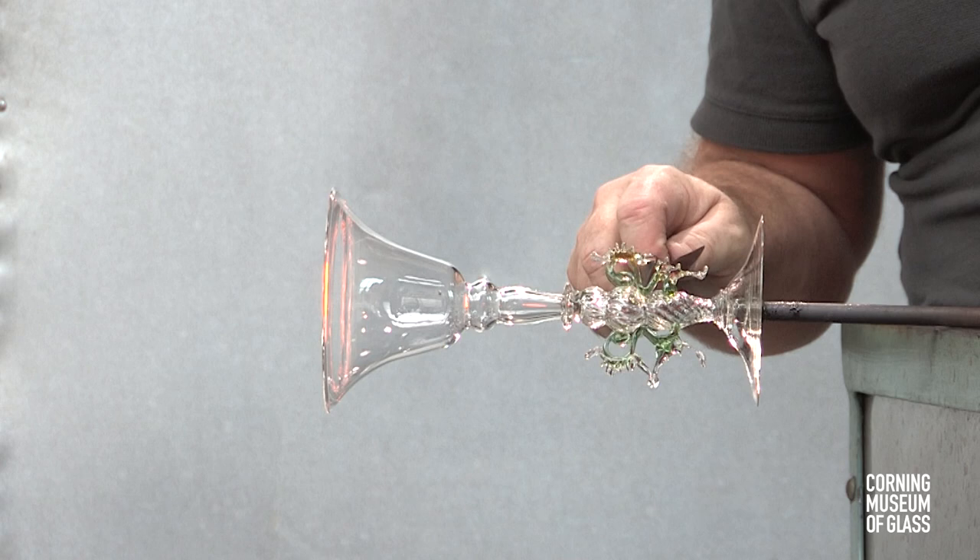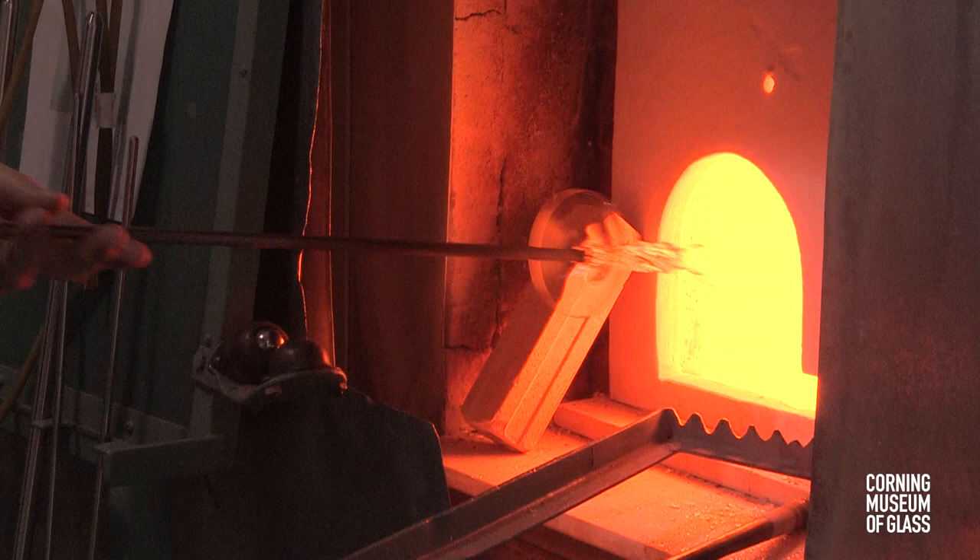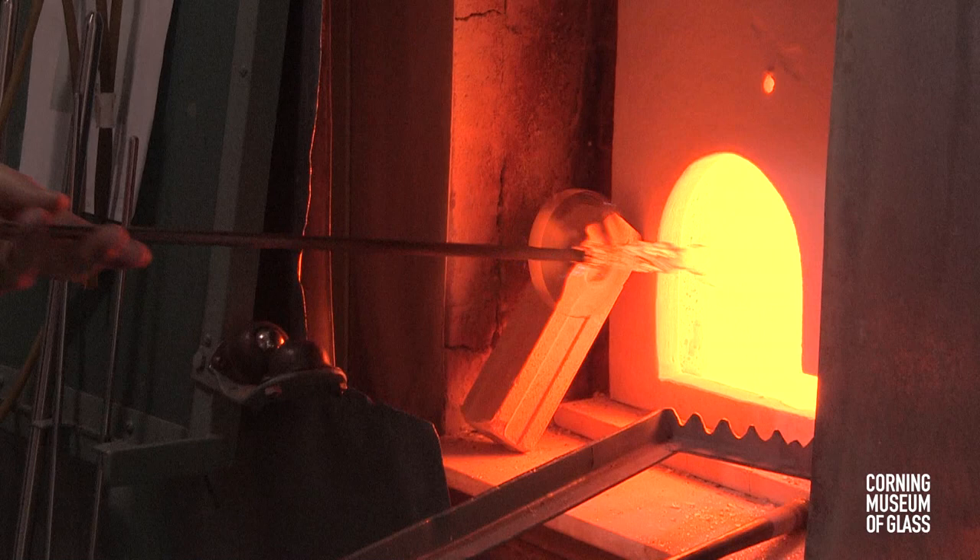After the work is completed, the entire object is flashed in the furnace and broken free of the punty. It's then placed in the annealing oven for slow cooling.